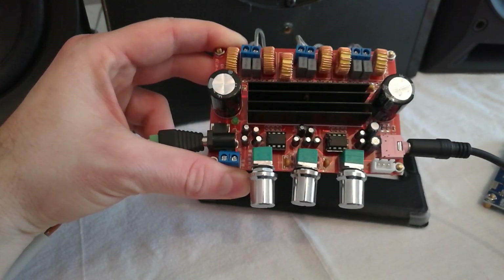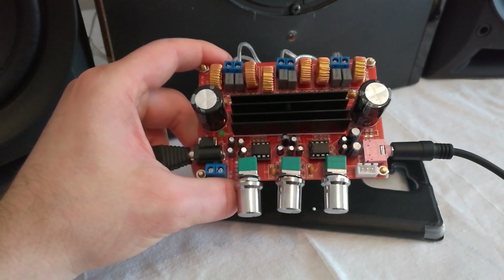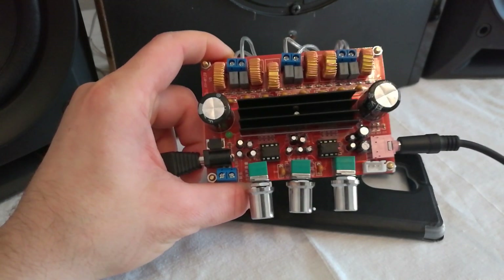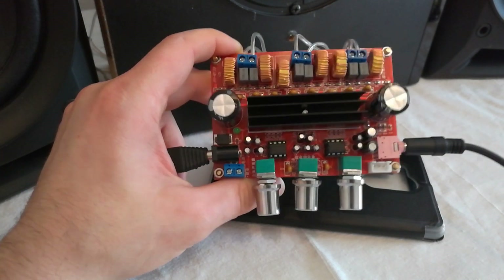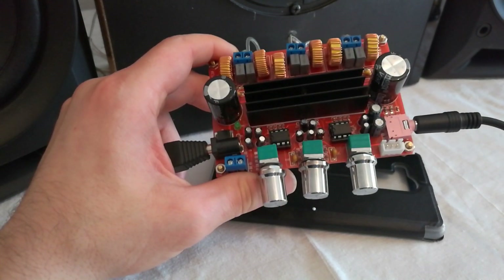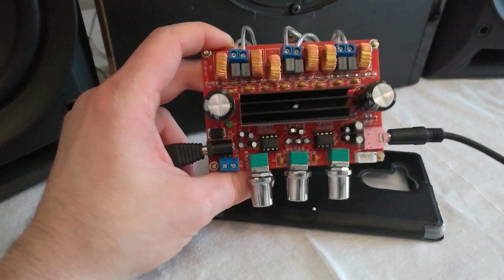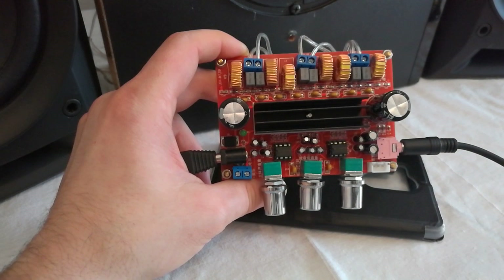Yeah, okay, it's Chinese, but it works. It's not giving as much power as 250 watts — that's a lot for a real amplifier. But it works, it is loud, and it's a 2.1 for about $10. Okay, this is it from my side. Thank you, goodbye.